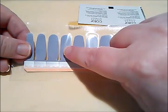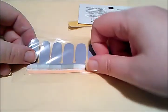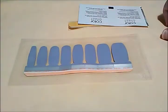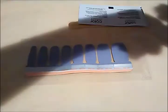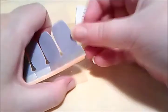Once you open these up and use them, if you don't vacuum-package them back up and you think you'll save them for another time — I've tried that and the nail polish will dry out. I have heard some people say you could take a hair dryer and put some heat to them to make them pliable again, but I haven't tried that yet. So let me just show you how I put them on.